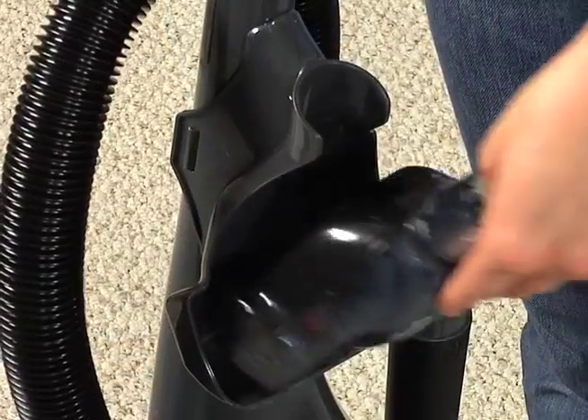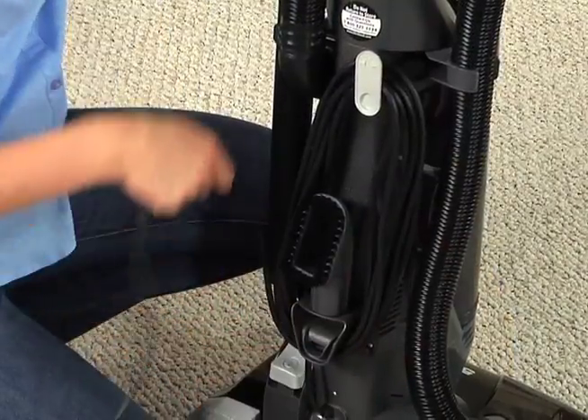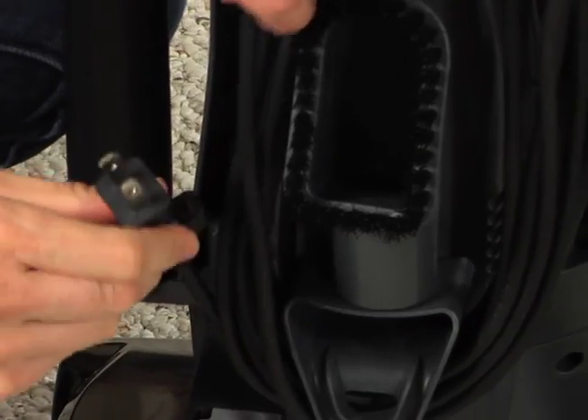The power brush stores on the tool clip in the front. Wrap the power cord around the top and bottom storage hooks.